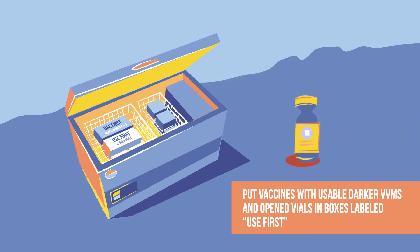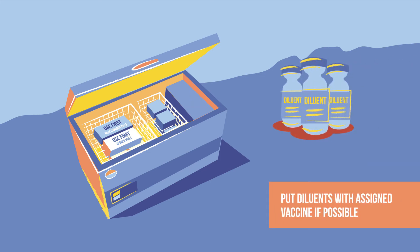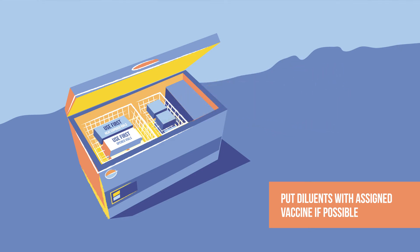This same thing is done with opened, multi-dose vials approved for use in a later session. Notice these boxes are placed in the top baskets. Diluents are placed with their assigned vaccine. Where this is not possible, diluents are clearly labelled and placed in the top baskets.